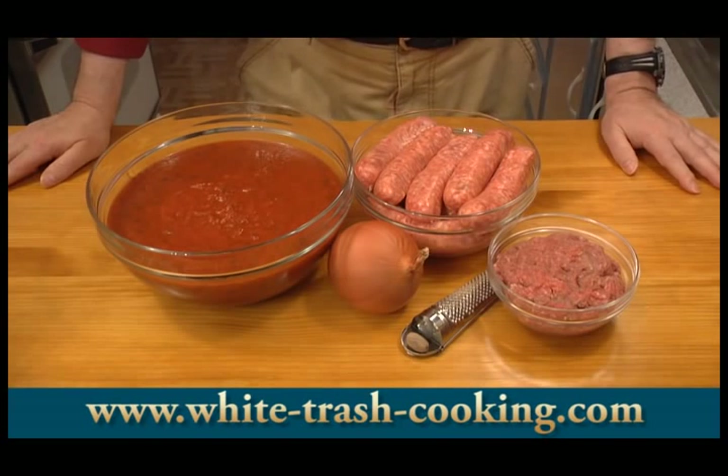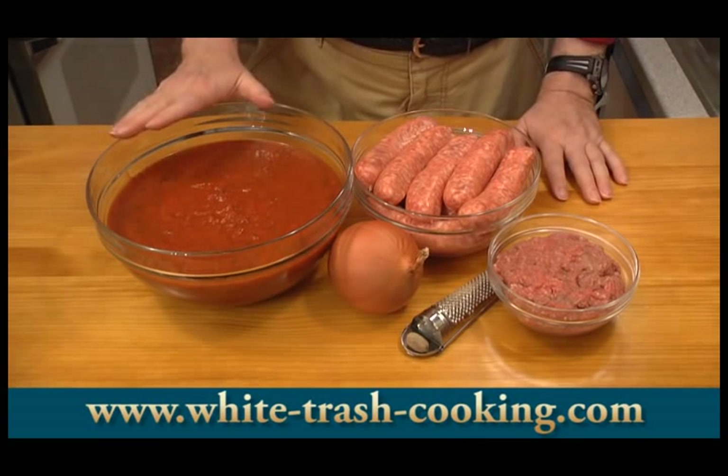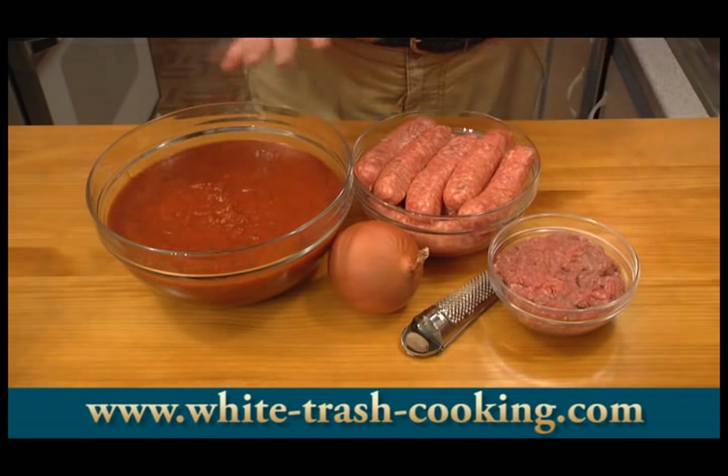So here are my ingredients for my ragu. This is homemade spaghetti sauce — my marinara sauce. Again, this recipe is on the website. I have a lot here because I'm going to divide this up into two different sauces.